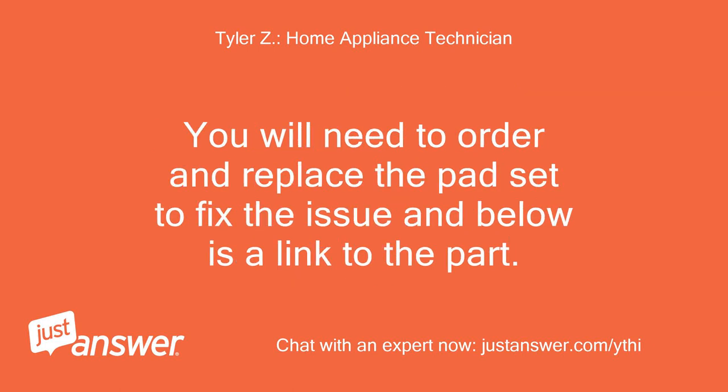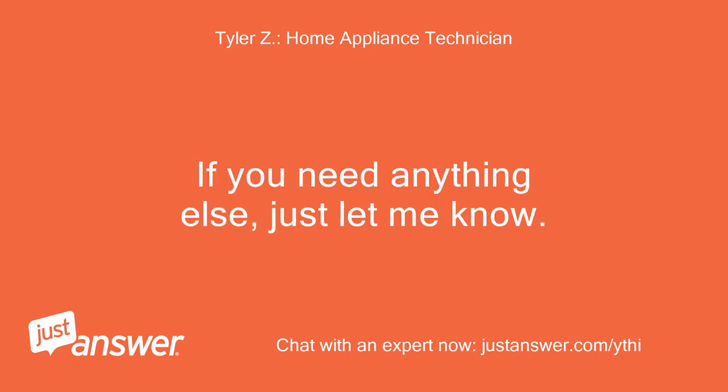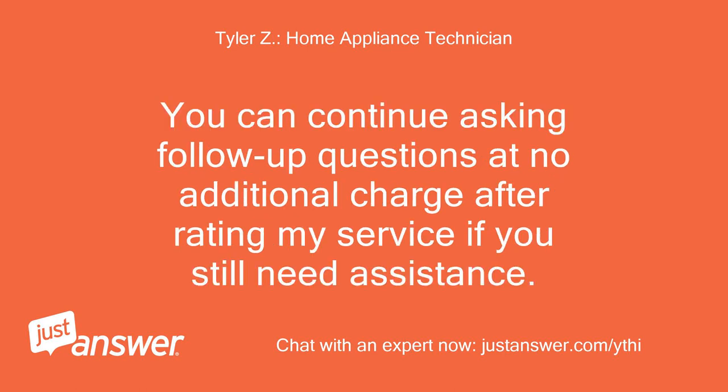You will need to order and replace the pad set to fix the issue, and below is a link to the part. Click here for the pad set. We are on the honor system here. If you need anything else, just let me know. You can continue asking follow-up questions at no additional charge after rating my service if you still need assistance.